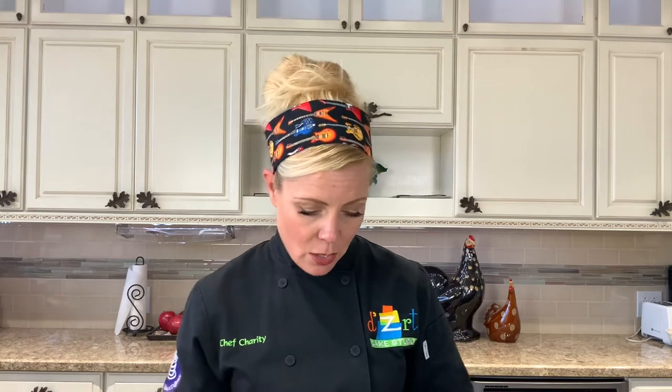For dry measure, you put your product in and you scrape it level — excellent. Now if you try to measure liquid in a dry measure cup, it's not going to work, and I'm going to show you why. It's called the meniscus.